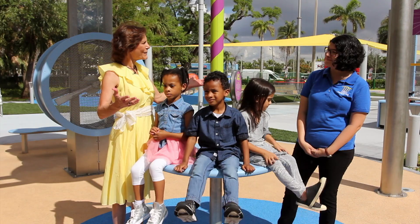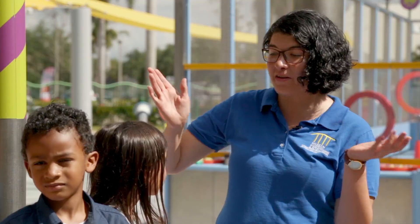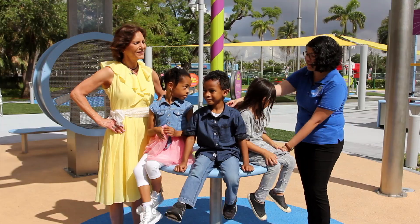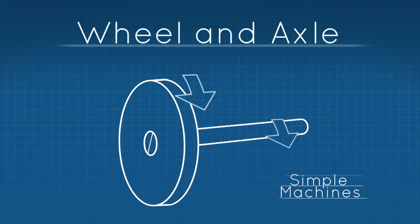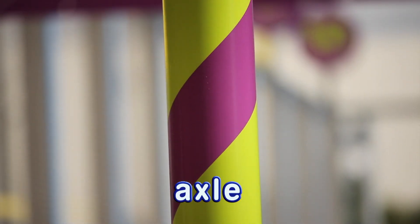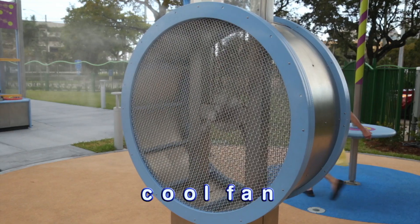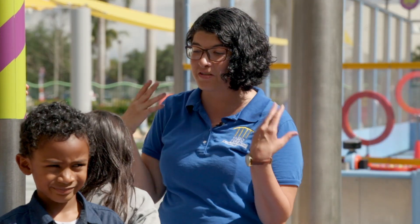Now we're at a different simple machine. This is our cool fan — it is actually the simple machine of a wheel and an axle, just like with a doorknob. When you turn the doorknob, it releases something to open the door. So as we turn this wheel, it puts energy up the axle and actually spins all of these wheels and transfers the movement down to this fan over here. So if we spin this wheel, we can actually make this fan cool us down.